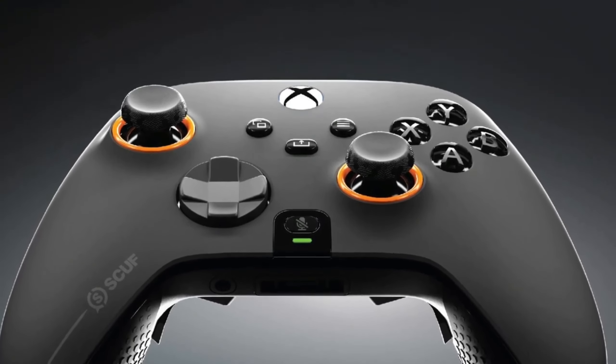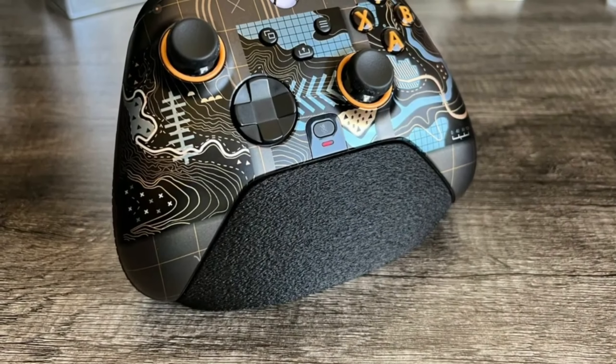The Scuff Instinct Pro is definitely every competitive gamer's dream controller.